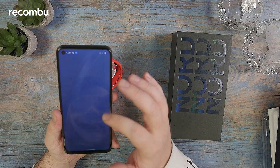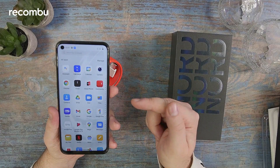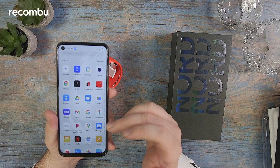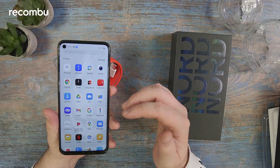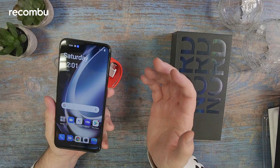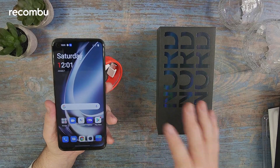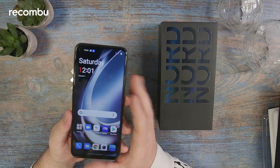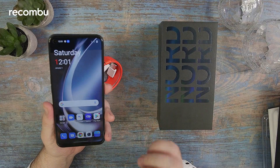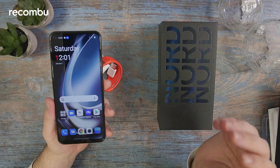Where it does feel like a OnePlus phone is in the software — this has the very typical OnePlus look, with the shelf for your widgets. OnePlus says you'll also get two full Android updates and an extra year of security patches, which is always nice to see for a cheap phone; we've seen some higher-end flagships only promise two years of updates. So props to OnePlus for promising that. That's a quick first look at the OnePlus Nord CE2 Lite, retailing for £279 in the UK. Let me know what you think below, and we'll hopefully be back with a full review.